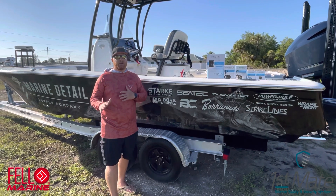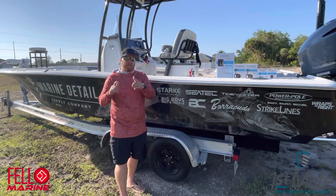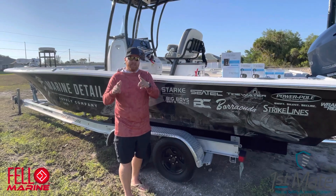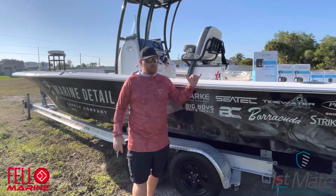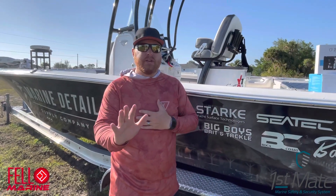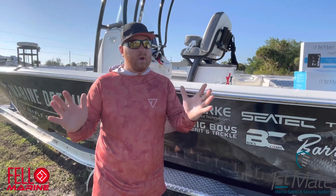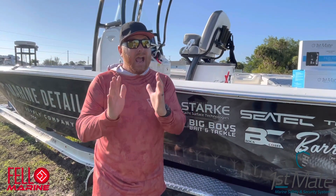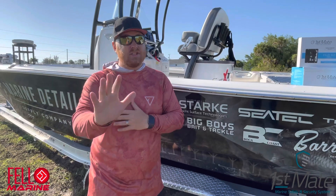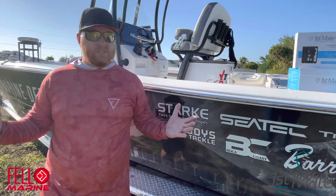Welcome back to the channel — Captain Ken here with Naughty Nods. Today we're installing the First Mate, a brand new wireless technology for man overboard features. The US Coast Guard just passed the law that any vessel 26 feet or under has to have a kill switch attached to the captain on the vessel, so if somebody goes overboard it shuts the vessel off.